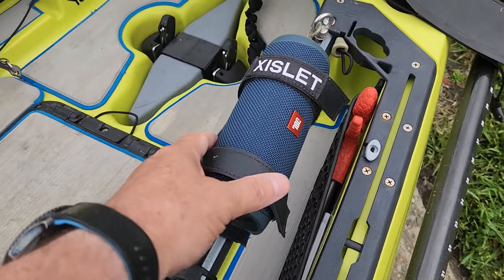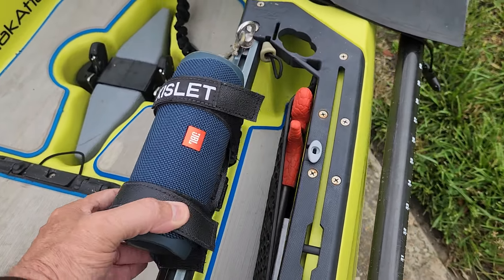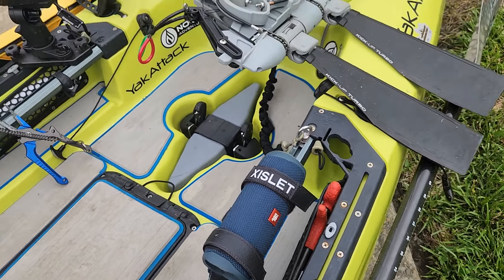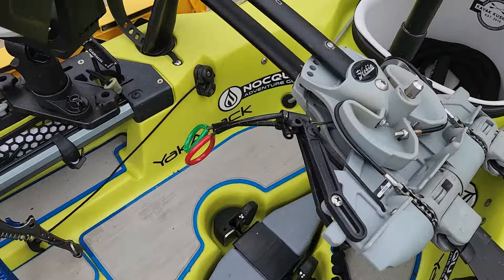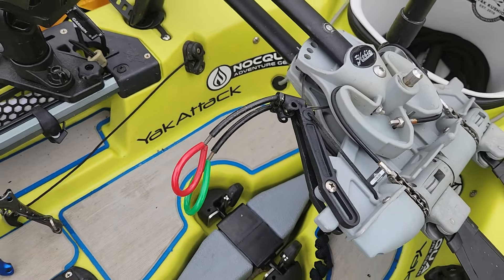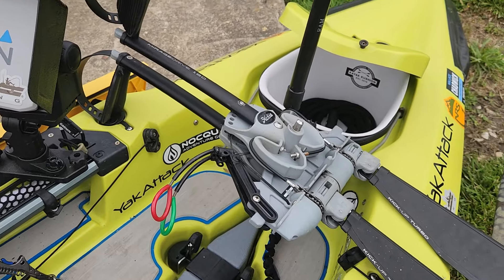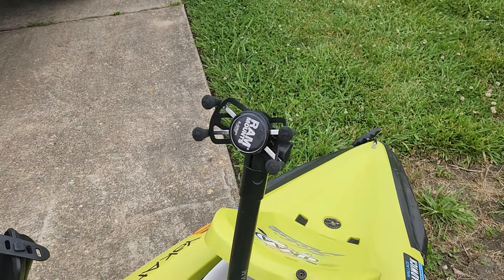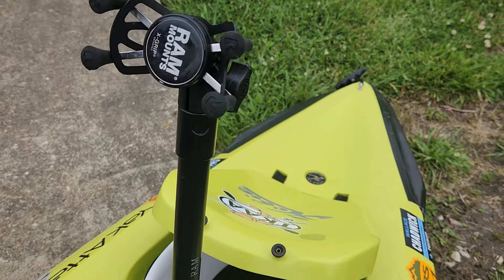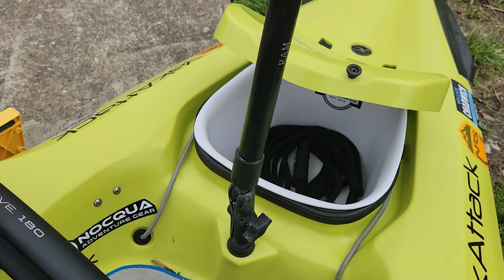A couple of velcro straps from Amazon, meant for bicycles, to hold a waterproof speaker so I can listen to some tunes. I do have the short cables — they kind of stay out of your way and don't hit your legs so much. I have an X-grip for my phone if I want to mount it up there — it links to my watch so I can take pictures of fish. That's just by RAM.